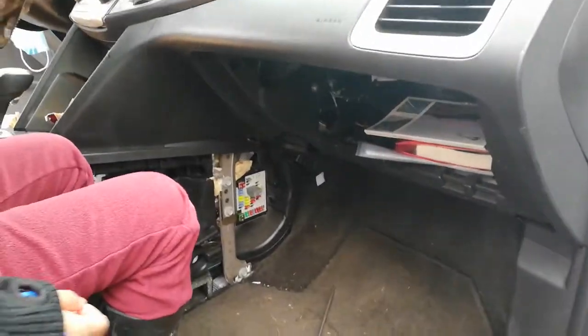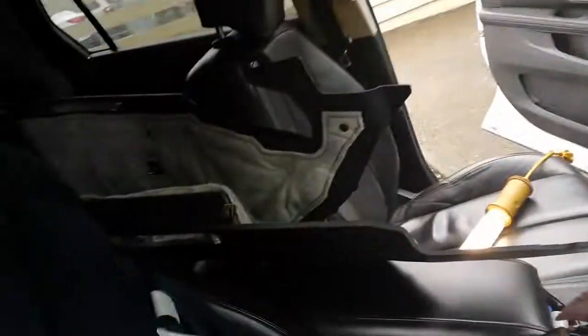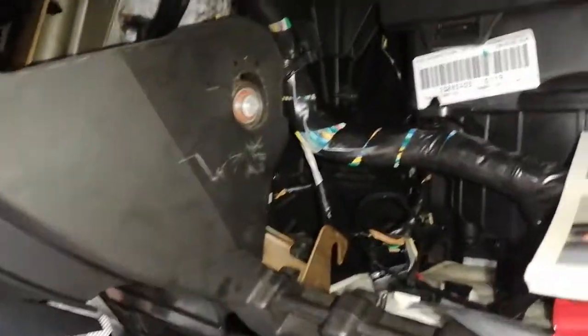If you want to see how this is removed, there are other videos for that. I removed this panel right here — it has all the clips. It's pretty straightforward: move the seat back all the way. In order to remove the vent that fell inside, I have to rip this apart. Behind it is the heater core.